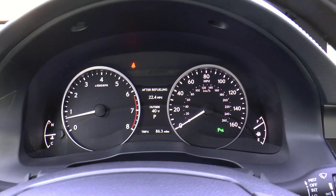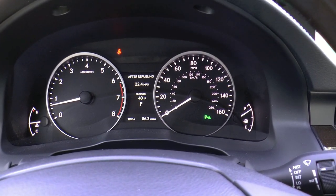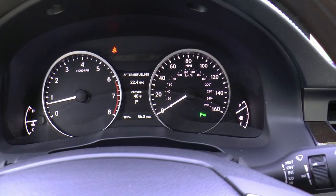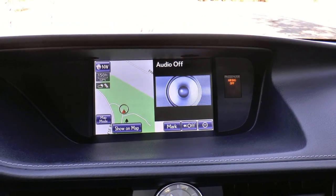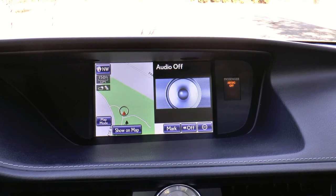Looking at the instrument cluster, you have your temperature gauge on the left, your tachometer, and in the center there is your information display. Next to that, you have your speedometer and your fuel gauge. At the top of the dash is the 8-inch VGA screen with Lexus Inform and App Suite, which also has the hard drive navigation system with backup camera.